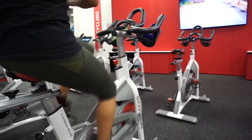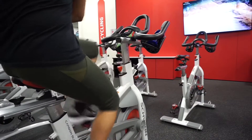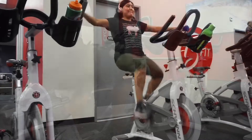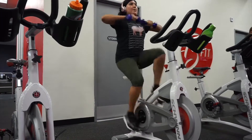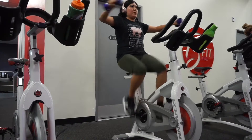I also grabbed some really lightweight dumbbells — like five pounds — and started doing Romanian twists on the cycle to incorporate some arms too. Honestly it helped me sweat so much more. I think I'm just going to incorporate it all the time. I ended up doing 80% of the cycling video in 30 minutes.